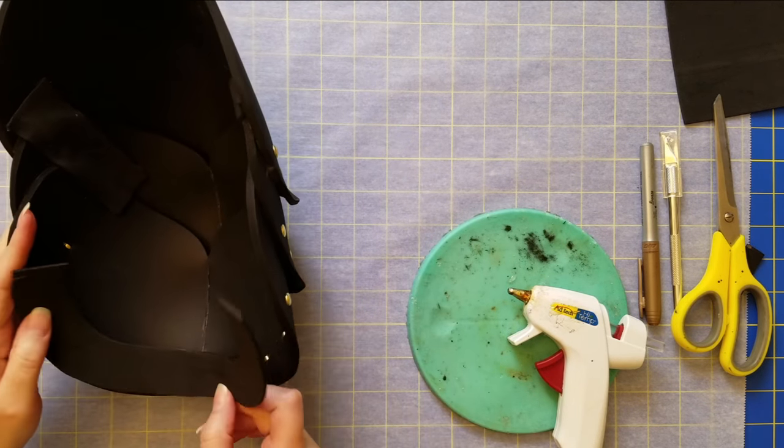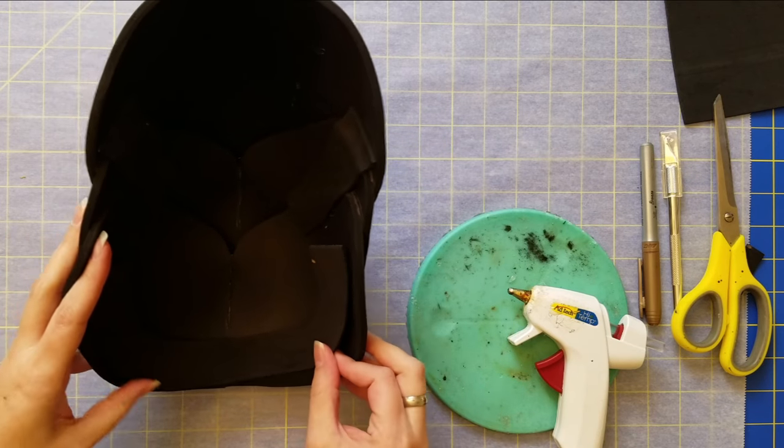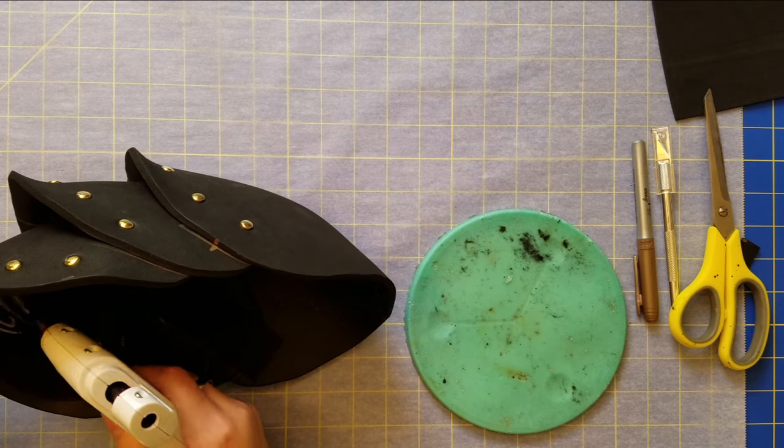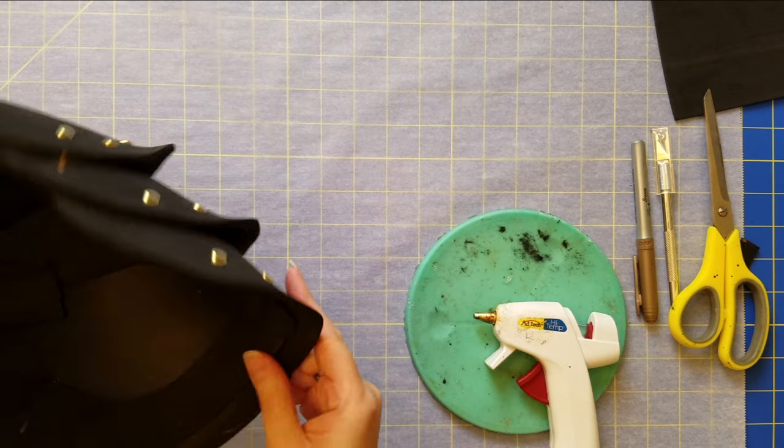I pattern out those small shapes, cut them out, and glue them on using hot glue. It doesn't need to be anything crazy — more than anything it's just to make sure those brads are kept in place.